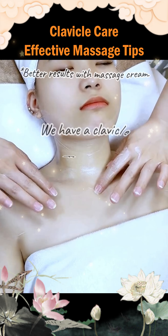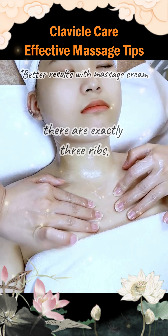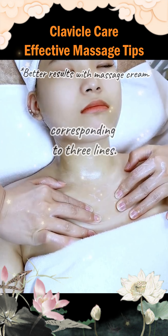Chest massage technique. We have a clavicle fossa here. When pressing down with the hand, there are exactly three ribs, corresponding to three lines.